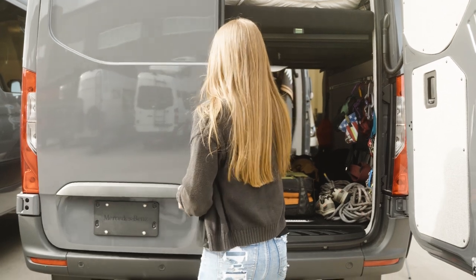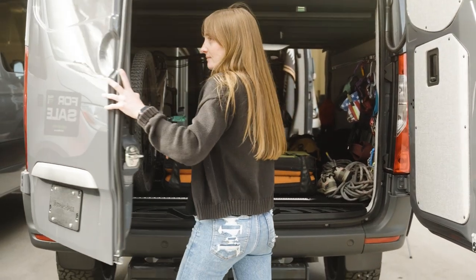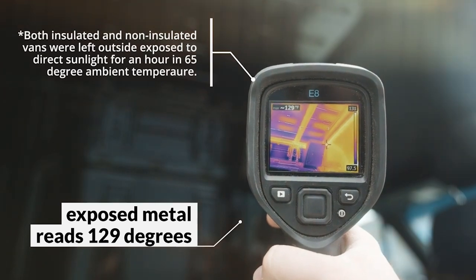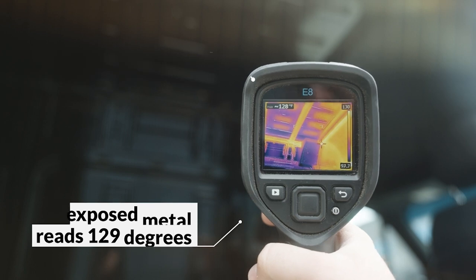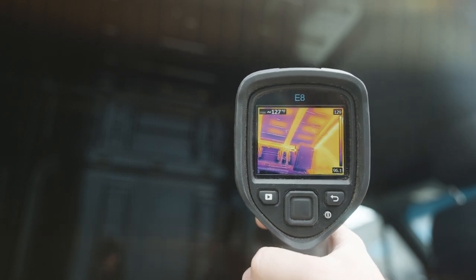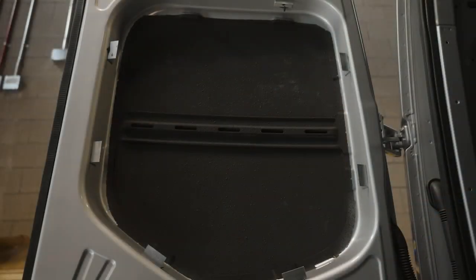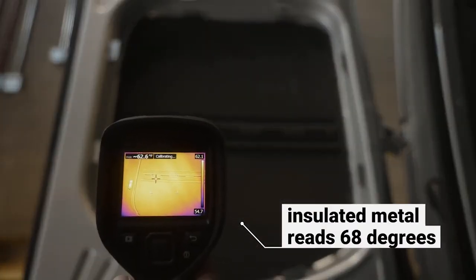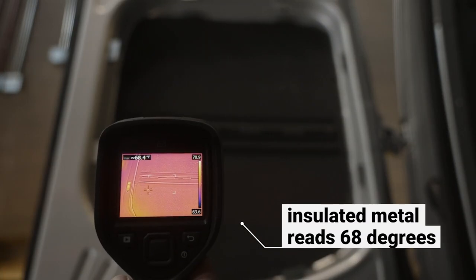This 144 van also comes with the Touareg interior package. This gives you dual air insulation, starting off with Lizard Skin and then Thinsulate on top of that. If you're unfamiliar with Lizard Skin, definitely check that out — it's a spray-on ceramic coating that helps seal off the entire bare bones of the van.